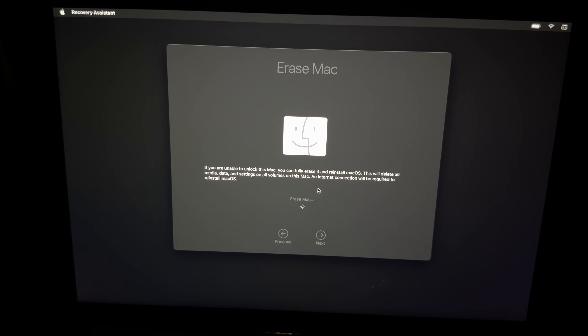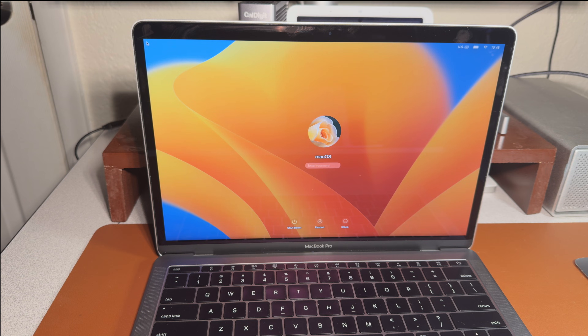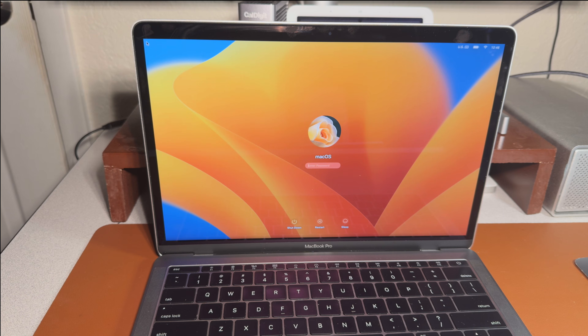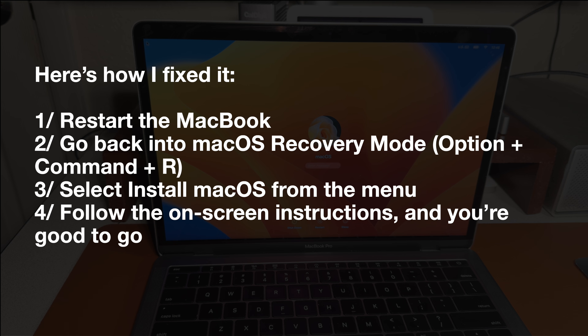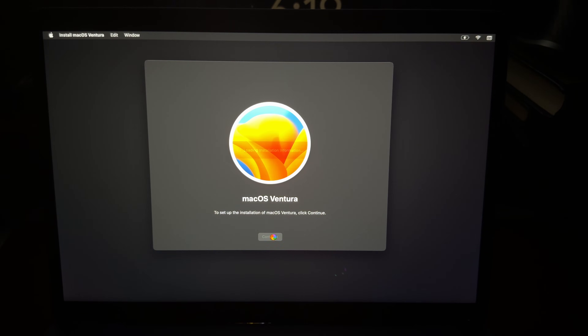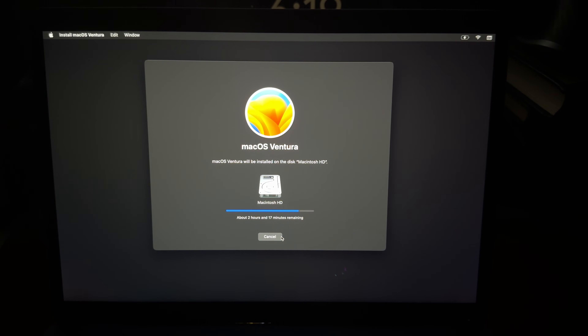Right after it finished, I started to see a blinking question mark. I was worried I had broken it again, but it turns out this usually means the system can't find any bootable drive to load from. To fix this, I went back to Recovery by pressing Option + Command + R, then clicked Install macOS from the menu and followed the on-screen instructions. That's how you resolve these two problems.